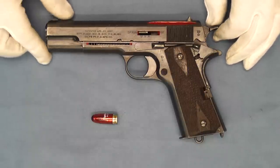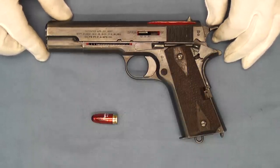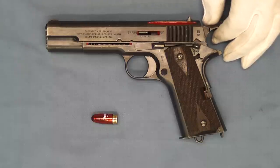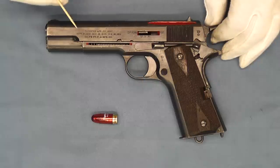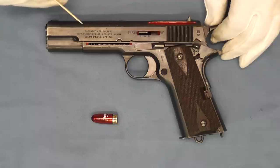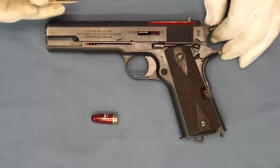Well hello and welcome back. Today we're looking at another very interesting piece in 1911 history. Now this is not a Colt — this is a Springfield Armory pistol. And as you can see, this is a skeletonized or cutaway version of this pistol. This pistol is from the 78,000 serial number range, which puts it into approximately 1918. This one in particular came out of the Rock Island Arsenal Museum and was purchased from there many years ago.